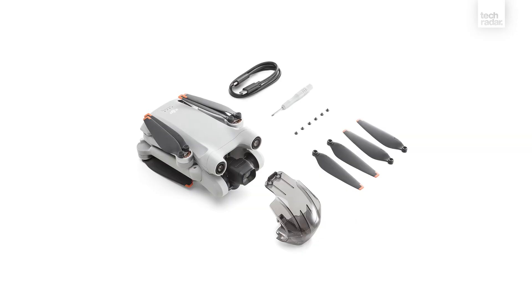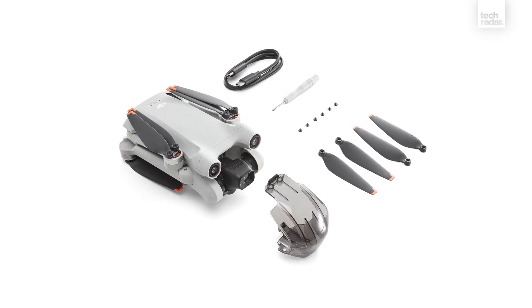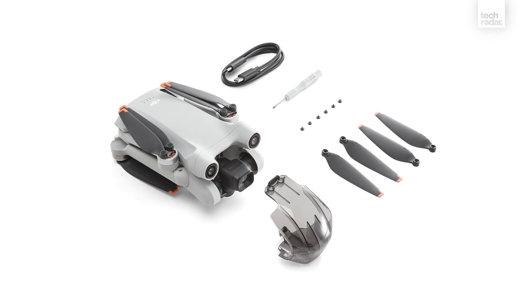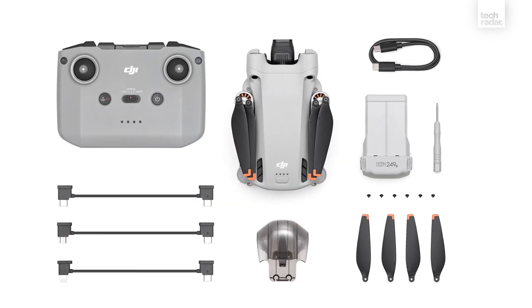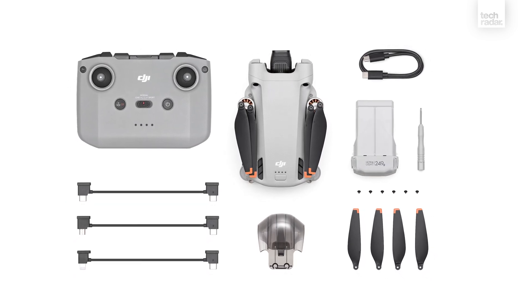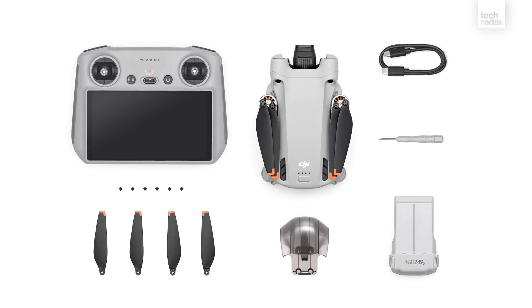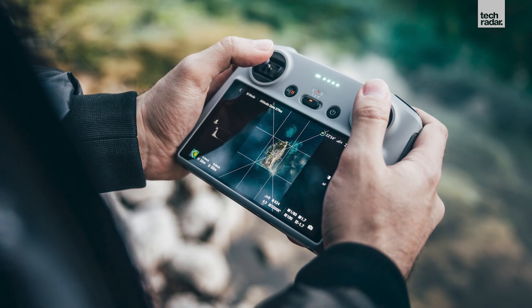The DJI Mini 3 Pro is available from the DJI store and authorized retailers from 10th May 2022 in three configurations. The drone only option costs £639 for users who already own a compatible controller. The standard kit with the DJI RC-N1 controller costs £709, and the third kit with the new DJI RC smart controller costs £859 — not a huge leap from the standard kit, but overall the Mini 3 Pro models are significantly more expensive than previous Mavic Mini drones.